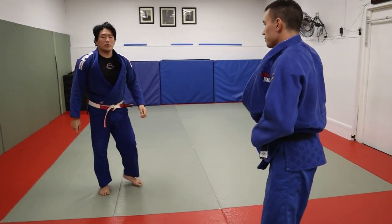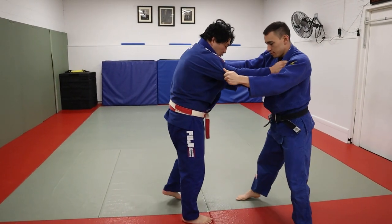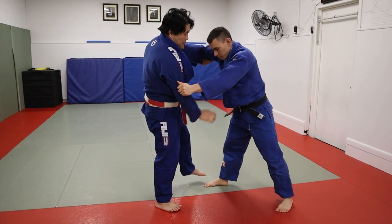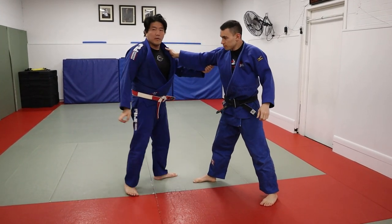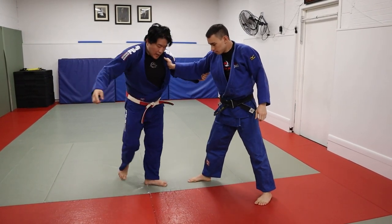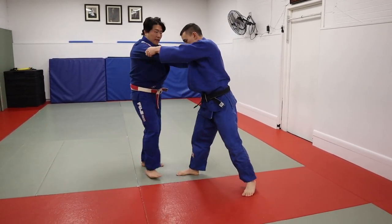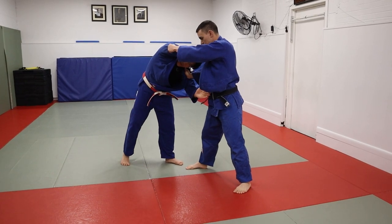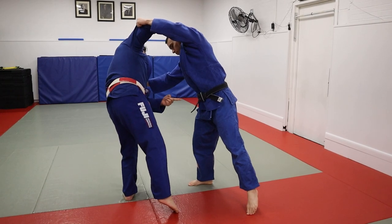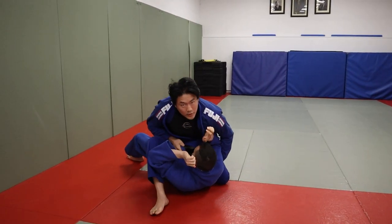The third Tomunage I'm going to show you is also a Yoko Tomunage, but I'm going to go toward the non-sleeve hand. He's going to be lead leg right. I'm going to pull him forward, put my foot in the middle of the belt, load him, and then I can choose which direction to throw him. I'm going to load him and take him across over my body toward that sleeve hand. But notice I'm behind him now — not in front of him. This way I'm in the back leg — Tomunage over here, to the back side.